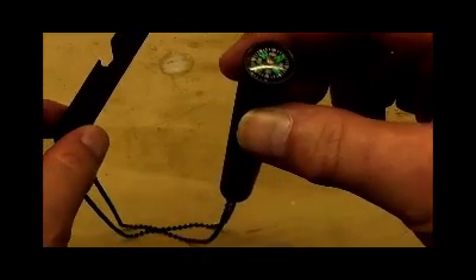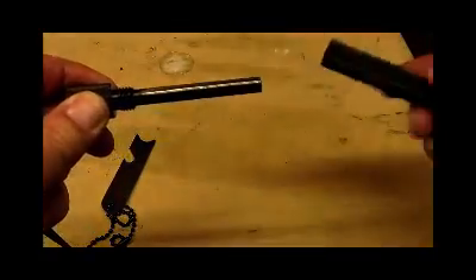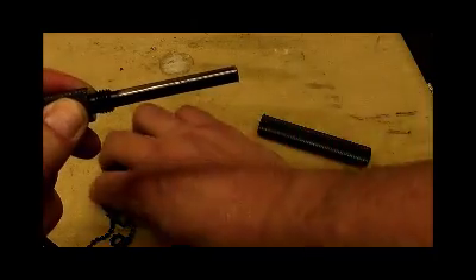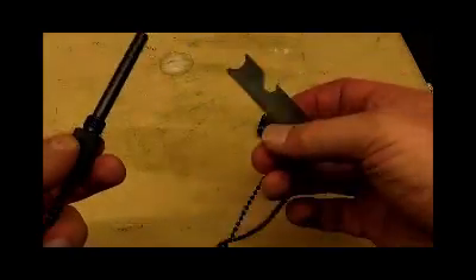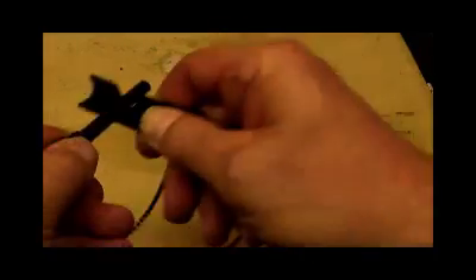Now the hidden extra with this is you unscrew it, and then inside is a ferro rod. And yeah, it works well.